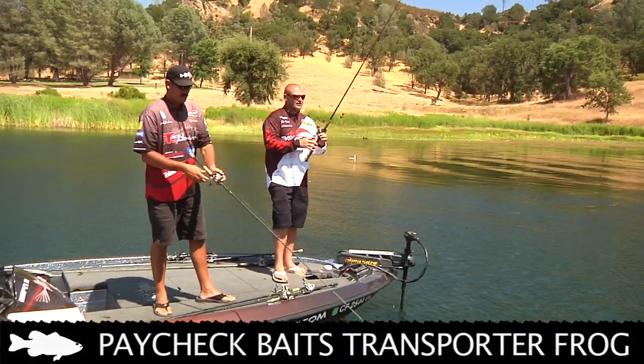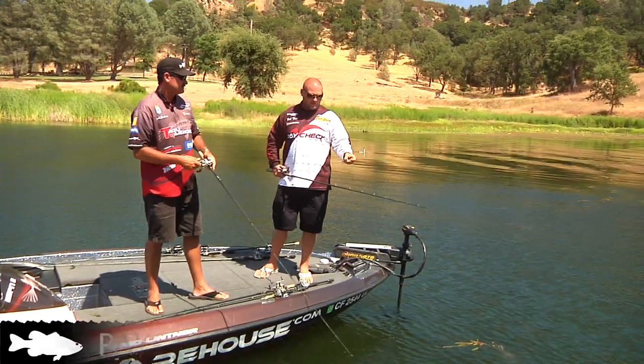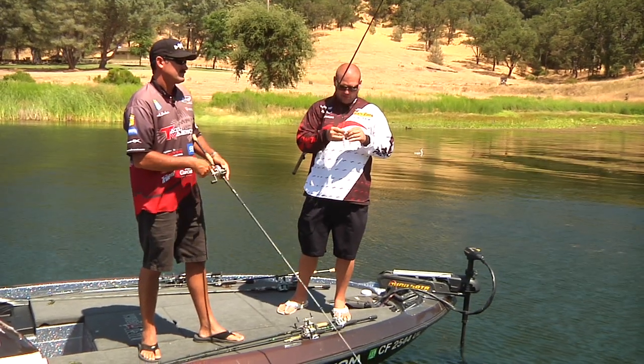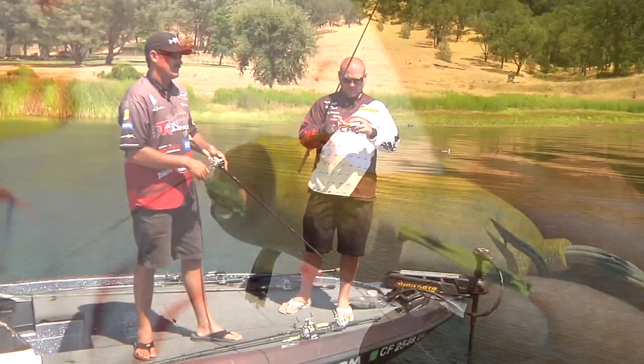It looks like a frog because it is a frog. It's a hollow body frog. It has a few different things about it that separate it from all the other baits. First thing, right off the top, it has front legs. So when you see my bait, it's probably the only frog out there with front legs on it.